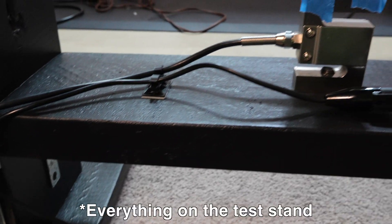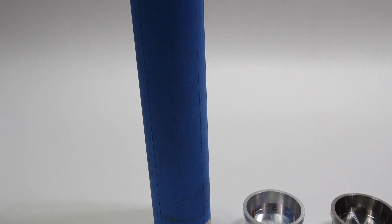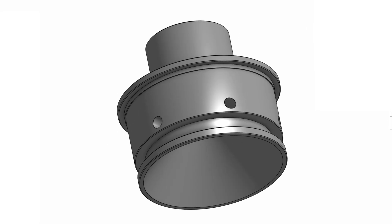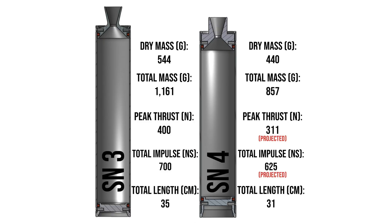The test stand is calibrated and everything's ready for the test. At this point, I have the casing and the bulkheads for SN4. I'm just waiting on a few more parts to be made. Once they are ready, we'll be good for test. SN4 will be my most advanced rocket motor yet, built for reliability and reusability.